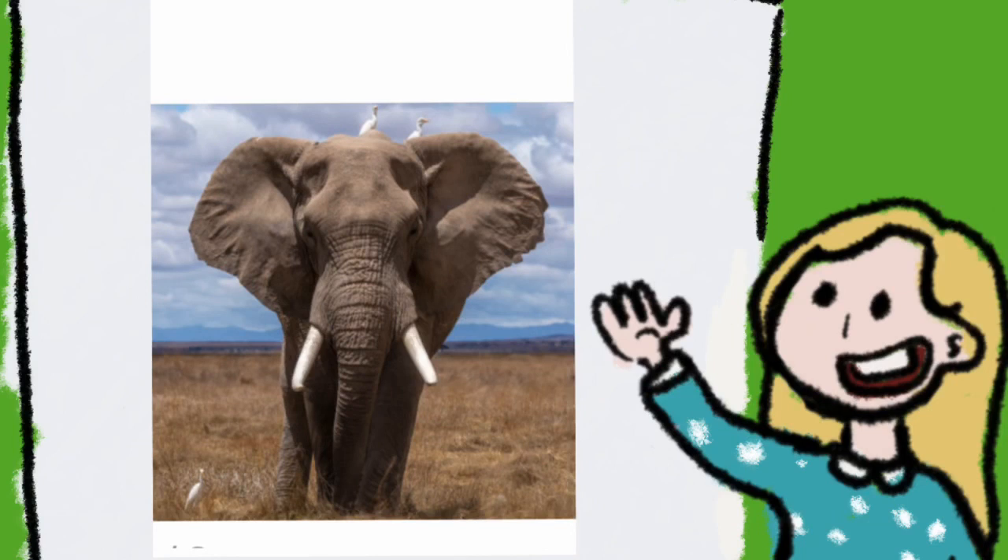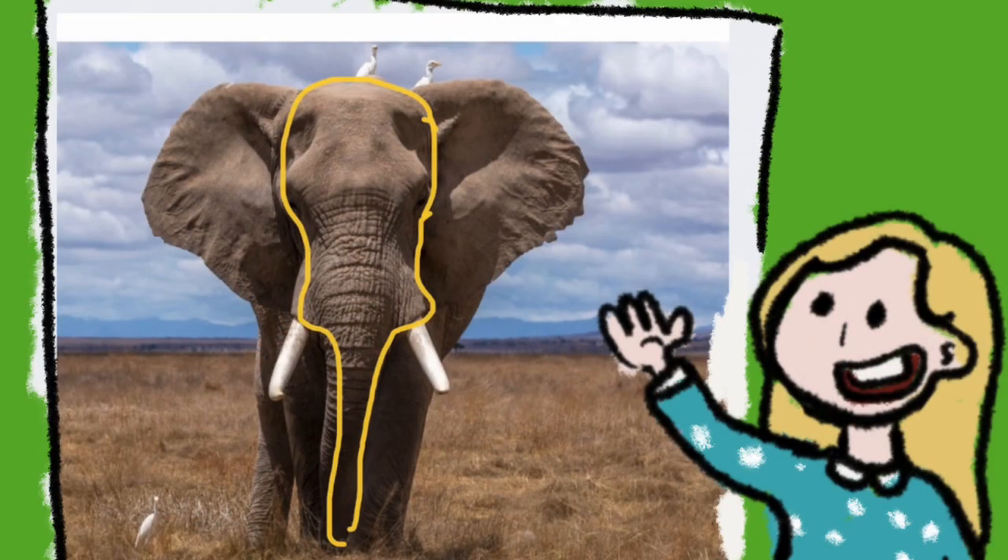We are looking at an African elephant and as you can see we can see some patterns down his trunk. The first shape of this elephant is looking at his head and his trunk — it looks a little bit like a guitar shape, so we'll concentrate on that first.